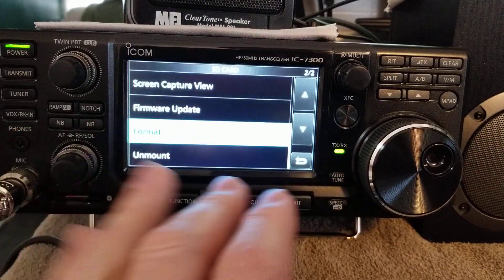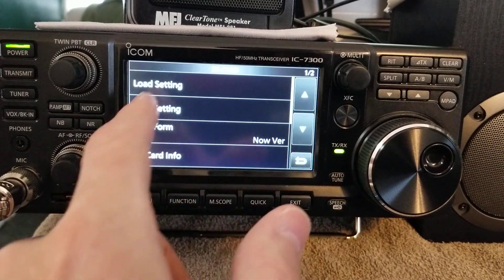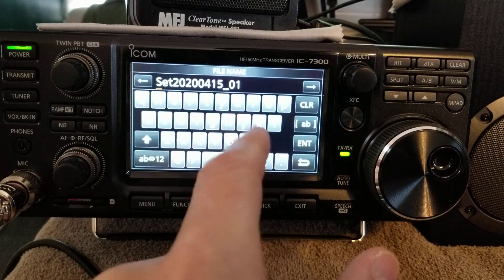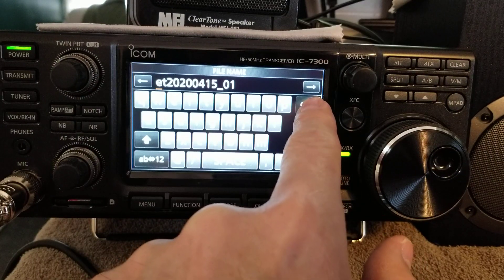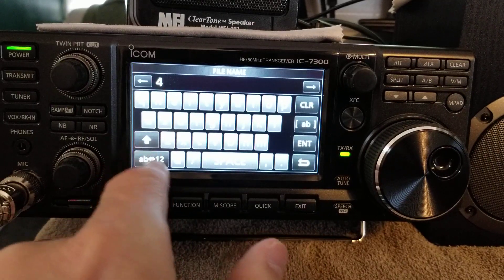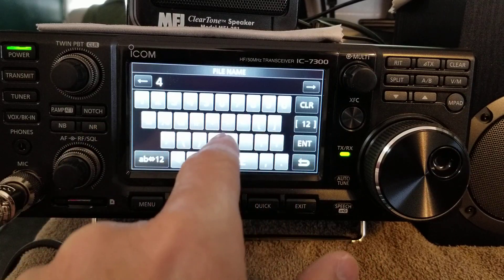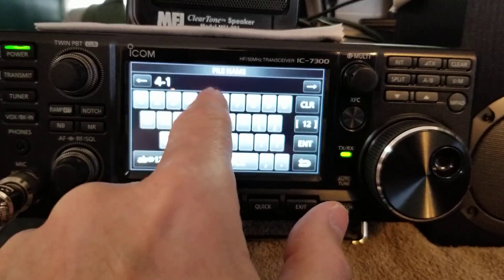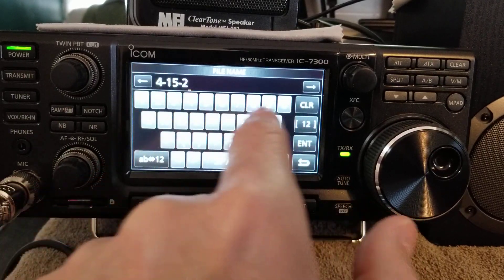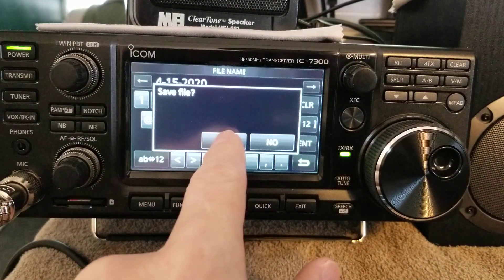This way you can save all your settings on your ICOM right into the SD card. Click on Save Settings, New File, and give it a name. Let's try 4-15-20-20 and see if it'll let me use dashes in a file name. Enter, Save File, Yes.